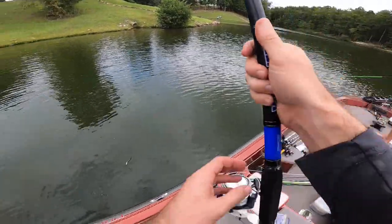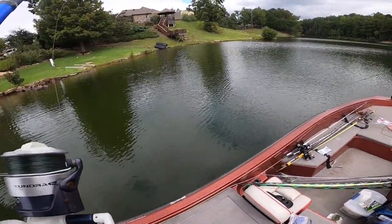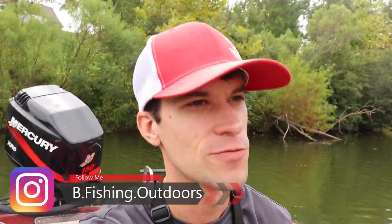You see how quickly that thing came out of the water right at my face? You sure you want to go with that? You know what I'm fishing with? I'm fishing with a beef stick, sir. What is going on everybody? Welcome back to another episode of Beef Fishing. I've got a crazy one for you today.